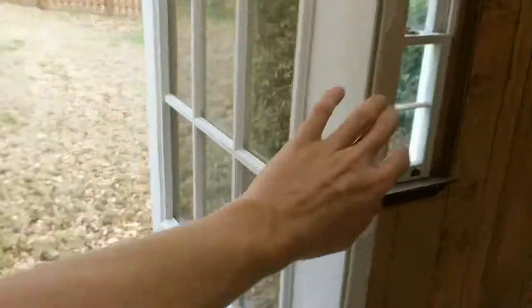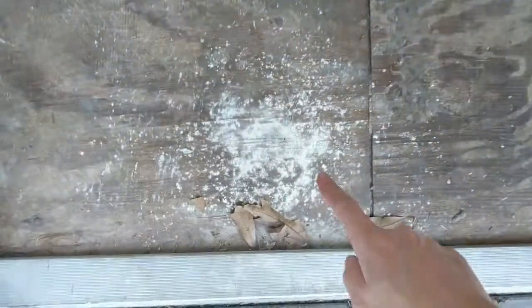These lights are way too loud and make a terrible hum, and they flicker, and this door kind of gets stuck. Like, what is that? That's no good.